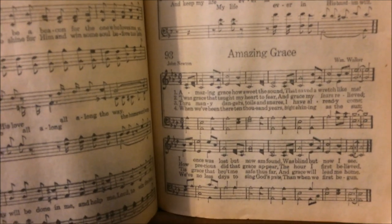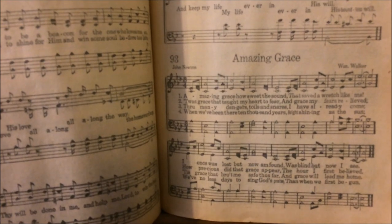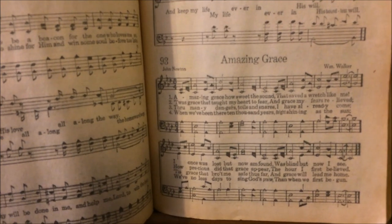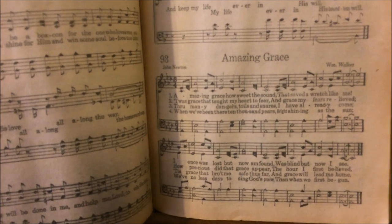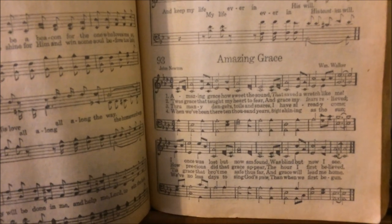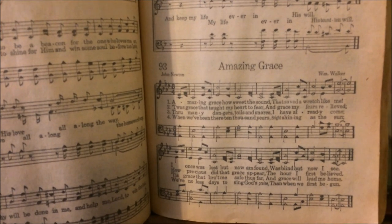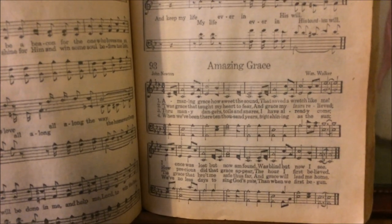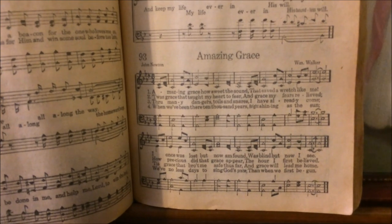I still have my grandfather's rudiment book, and the one thing we had to learn before anything else in singing schools — if we learned it by the end of the week, the singing school teacher would give us a piece of candy — was this: "Music is the science of sound, or rhythmical succession, or a combination of pleasing sounds." We had to learn that and recite it in front of the congregation, and that was a big highlight of ours.